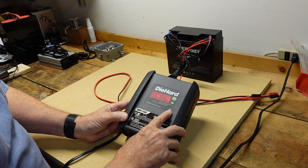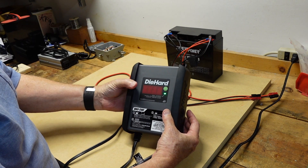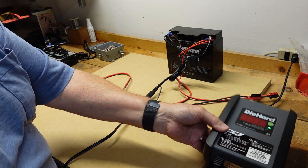This charger can give me up to 6 amps. On the back of the charger is a hook, so you can hang it from something. This works really well for sealed lead-acid batteries — it's pretty straightforward and solves my problem rather inexpensively.